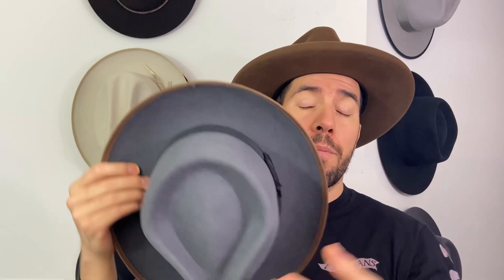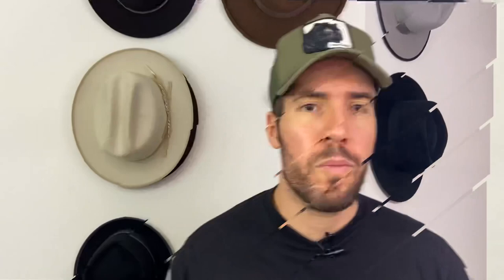We reference the width of a brim — it's from the body of the hat all the way out. So if you see the reference of the brim width, it's referring to that part. That's brims.